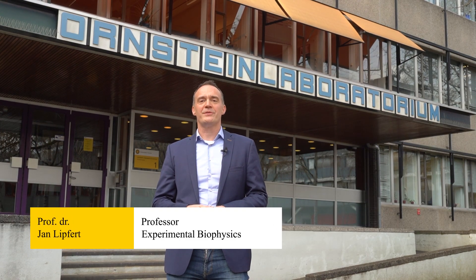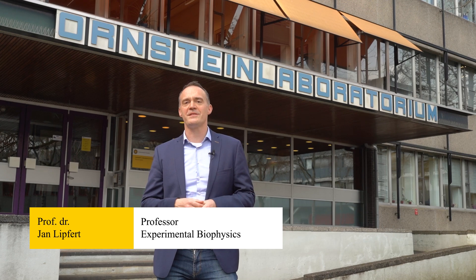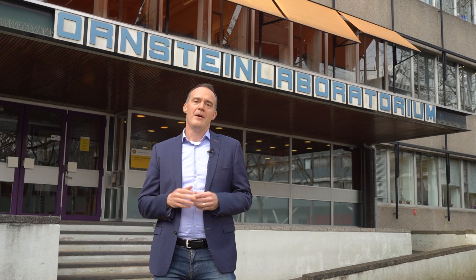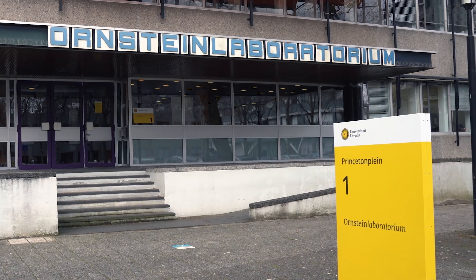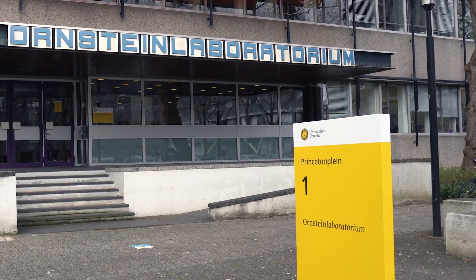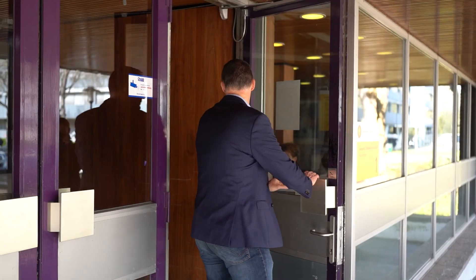Welcome to the Ornstein Laboratory. My name is Jan Lipfert. I'm a professor of experimental biophysics here at Utrecht University. My group is part of the soft condensed matter and biophysics group and we are located in the Ornstein building. The building is named after Leonard Ornstein, who was a physics professor at Utrecht University. Please join me in the Ornstein Laboratory and I can show you what we do in the lab.